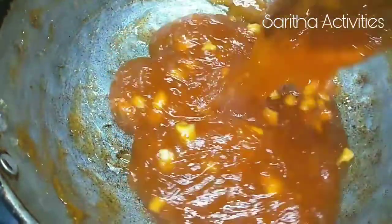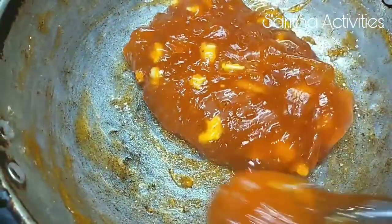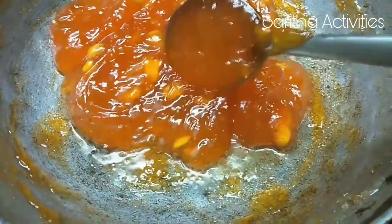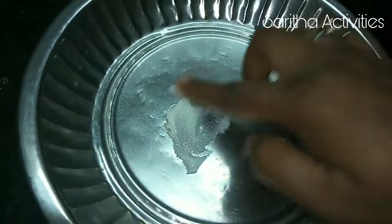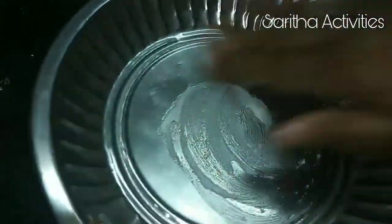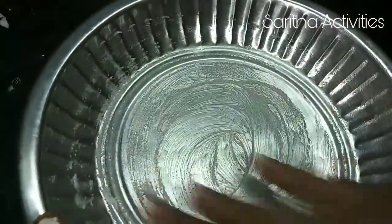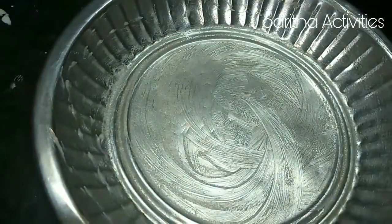This is the perfect consistency. We can take it out from the pan — look at this, the ghee comes out from the halwa. Transfer the halwa into another pan and switch off the flame. Take half a teaspoon of ghee and apply it to a plate to prepare for pouring the halwa.